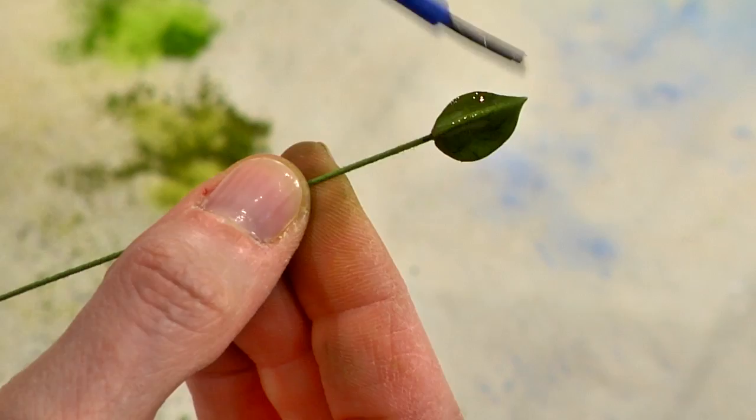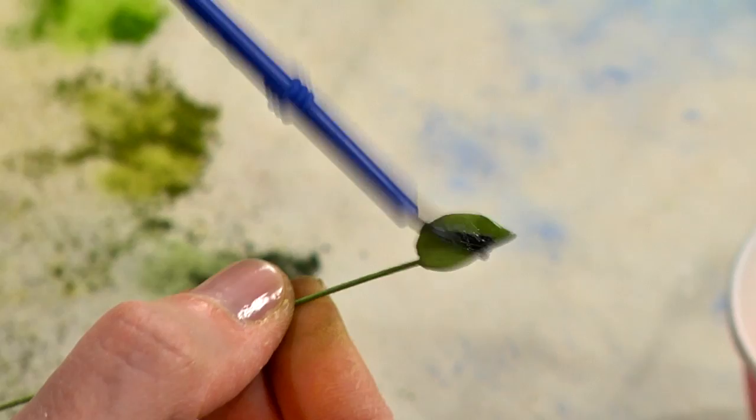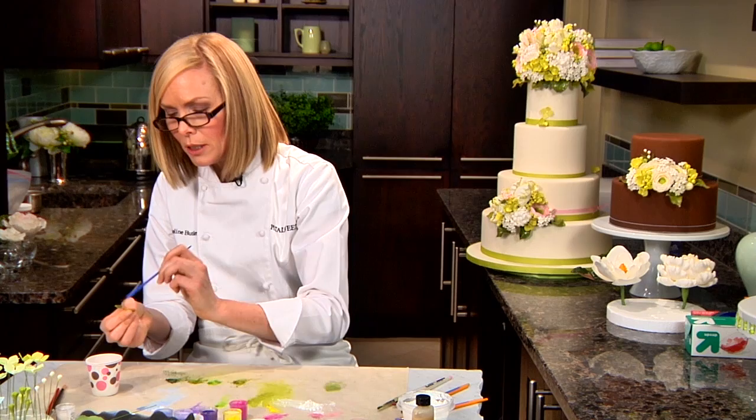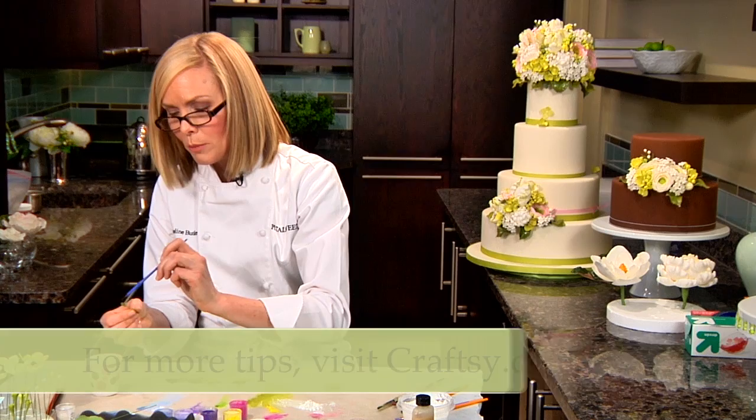You can also do multiple coats if you wish — once the first coat dries, if you want even more gloss, you can add a second coat. This glaze is also really great if you're making little gum paste berries like raspberries, blackberries, or snow berries, which also have a really pretty shiny look. So this is a great finishing technique for those as well.